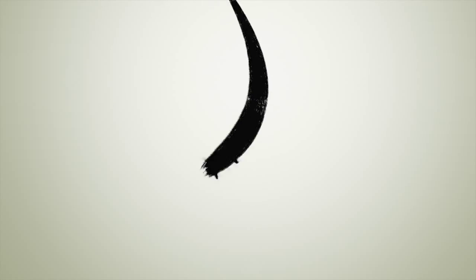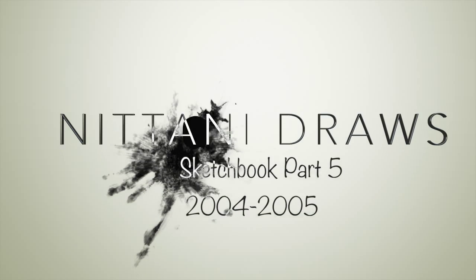Nittany! Hey guys, welcome to another episode of Nittany Draws. I'm Nittany, and I'm going to be going through sketchbook number five today.